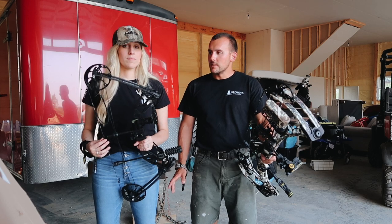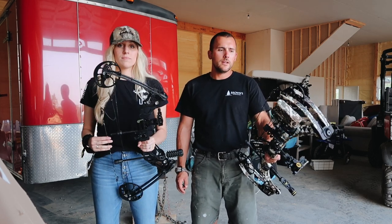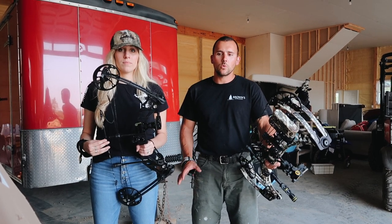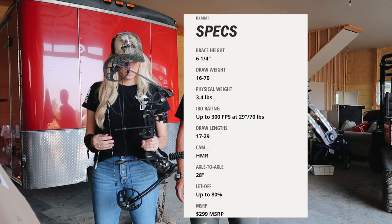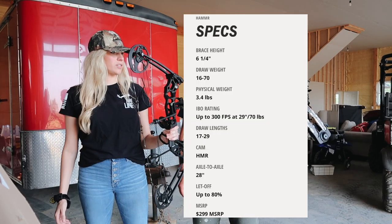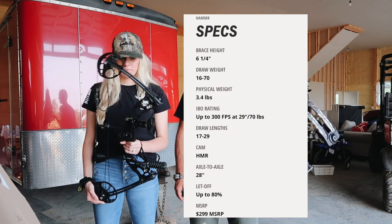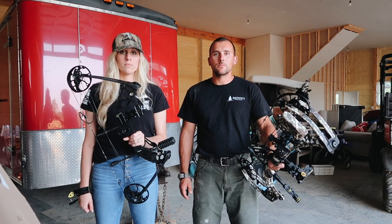I got Lindsay a Mission Hammer bow, and that's made by Matthews. It's a little bit more budget-friendly, more geared towards beginners, but also her bow is very versatile. It's more compact. Our local bow shop said that full-grown men come in and buy this bow all the time — it's just more budget-friendly.